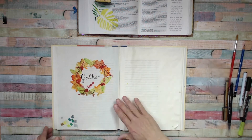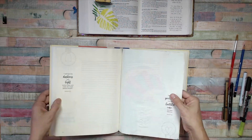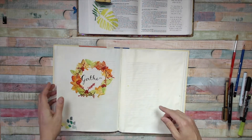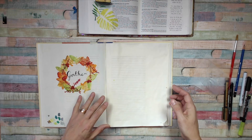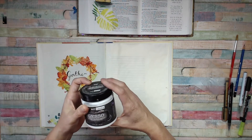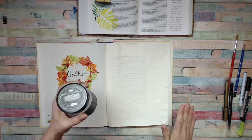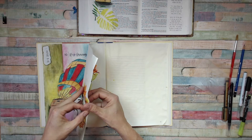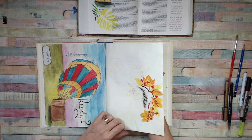The book I'm working in is this one — the Bible Journey Made Simple book — and the pages are Bible-style pages. This page I've already prepped with gesso, so this is Art Basics gesso, and it's nice and smooth, meaning nothing will go through your page. If you look at this gathering wreath, you might see a little has gone through, but that's because I didn't prep it particularly well.